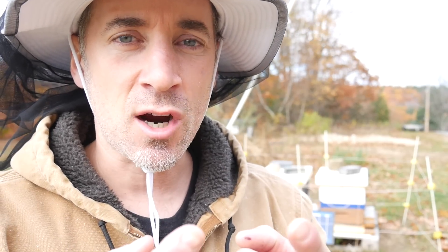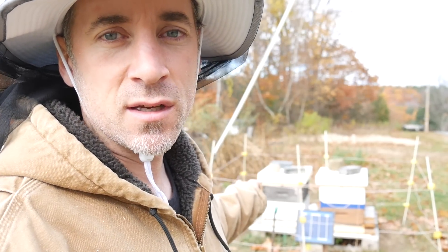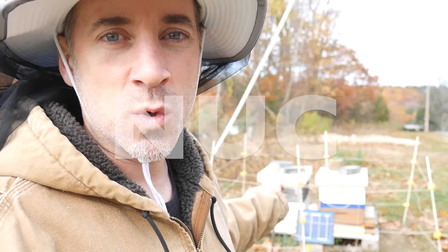Welcome back to my neighbor's bees. Today I'm going to be wrapping the hives in black tar paper and I'm going to be nuking Hive Left — and by nuking I mean putting it into a nuc, or a nucleus box. Also, it's pretty gusty today and it's only a high of like 50 degrees Fahrenheit, so I'm going to be quick.